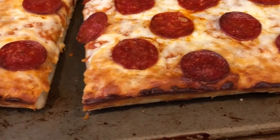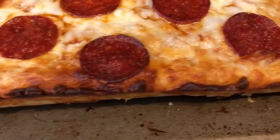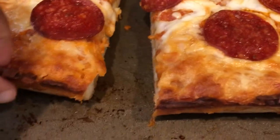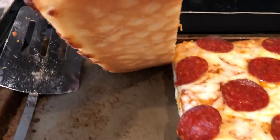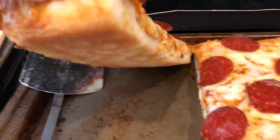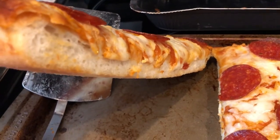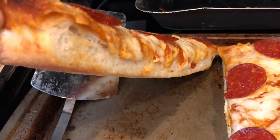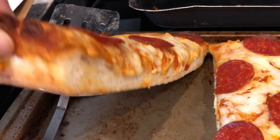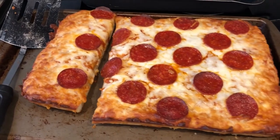The edges get really crispy with all the cheese on there. I cut a slice so you can see how golden and crusty the bottom gets — and you can see how thick it is. This is one of our favorite DiGiorno pizzas, along with the croissant crust pizza.